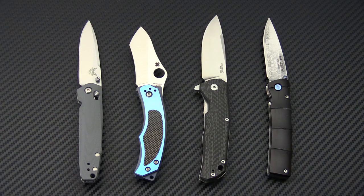If you'd like more information about modern gentleman's folders, you can check out the video linked in the description below.